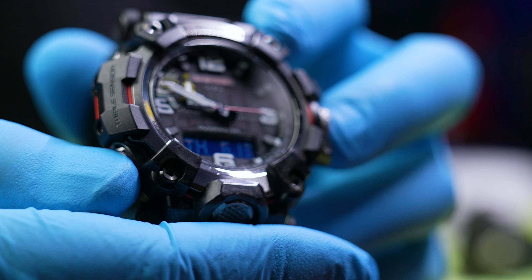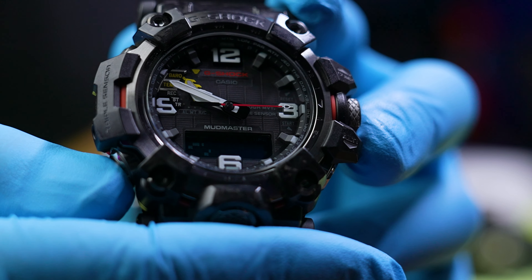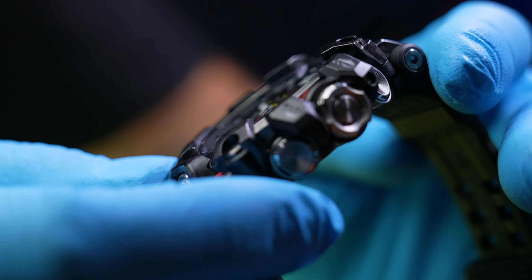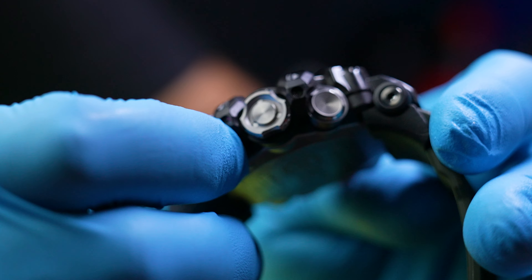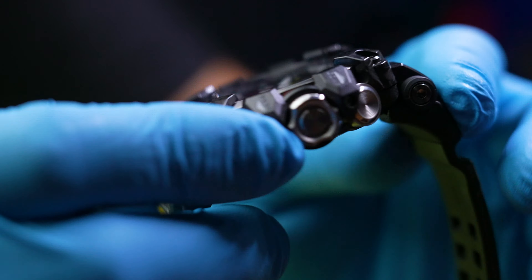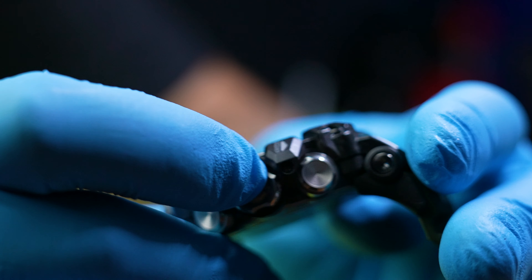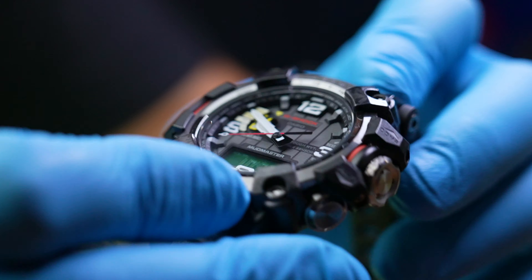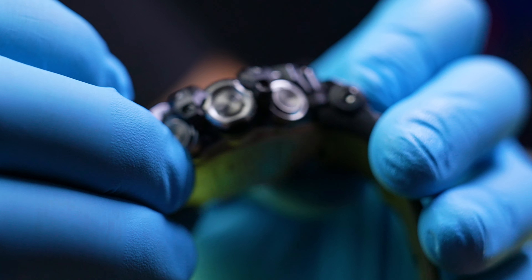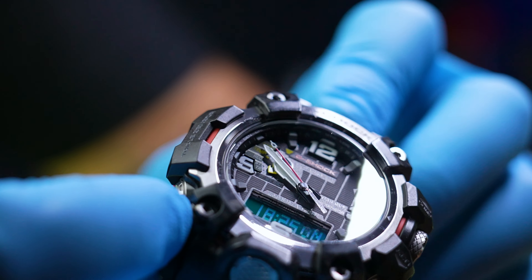It has your regular timekeeping, your barometer, your temperature — right now it's measuring 27 degrees. It has a data recall, a stopwatch, a timer, and alarms — there are a few of them.